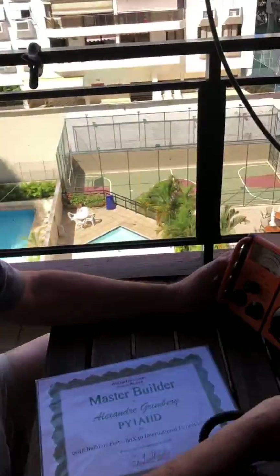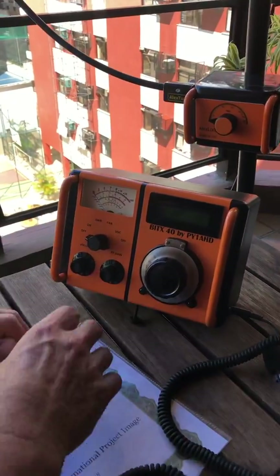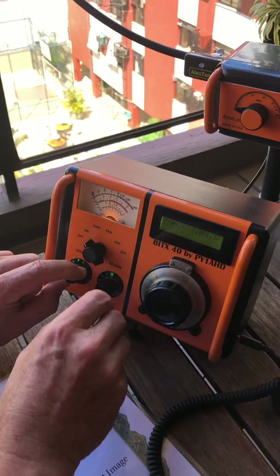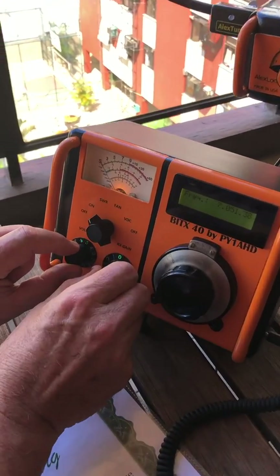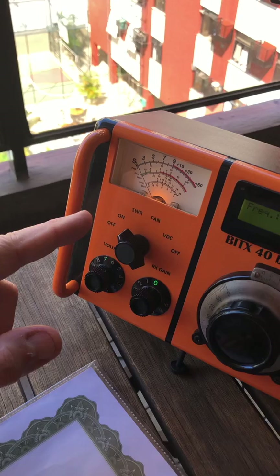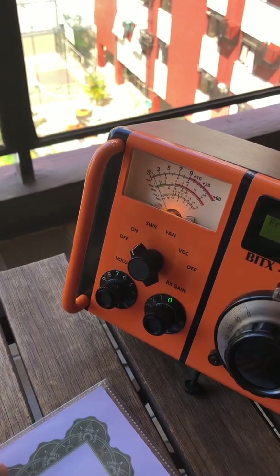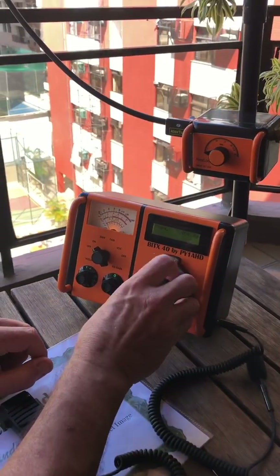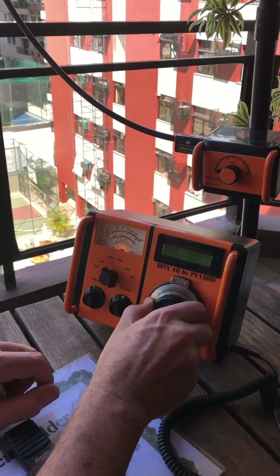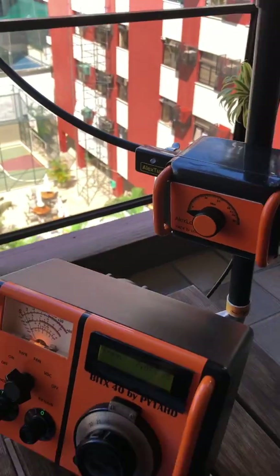So the great pleasure I have is making my own equipment. I would like to show you this radio here - it's the BIT-40 by Hashem Faram. I have here the receiver gain control, the volume, and this meter here which was from an old Akai tape recorder that I have prepared another scale for. I have here the bands.